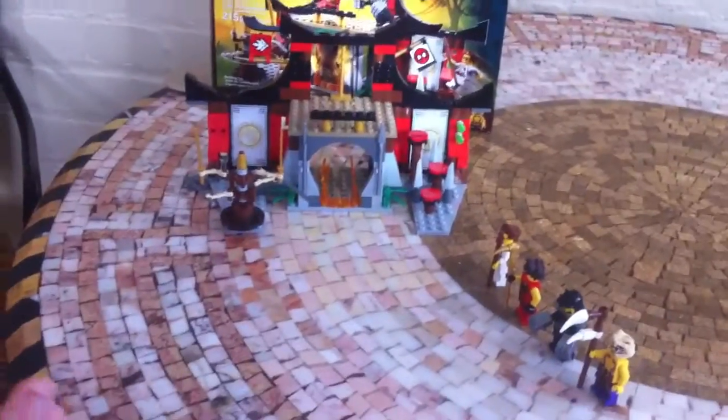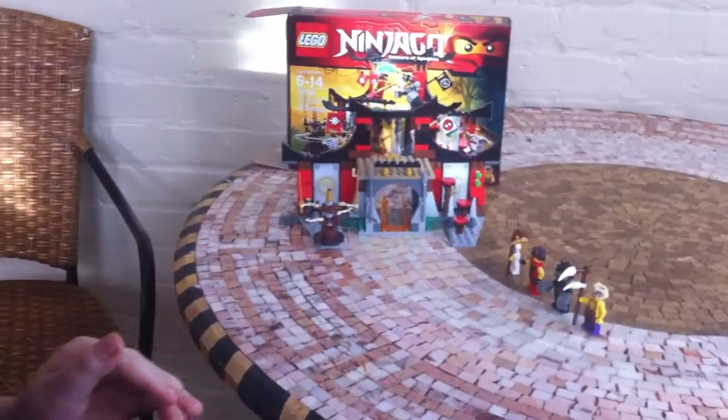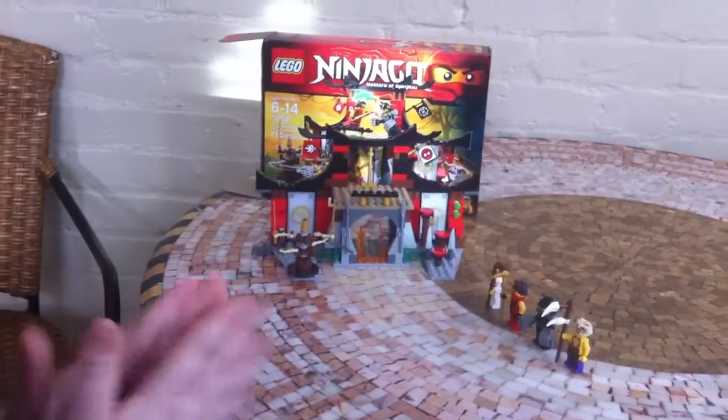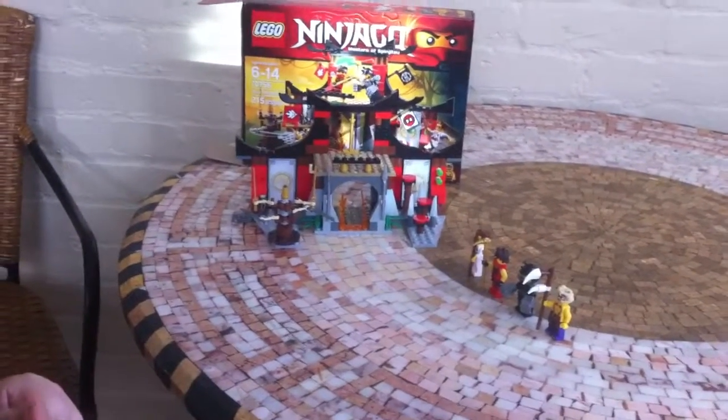This is a showcase of the Ninjago Masters of Spinjitzu set. This is set 70756, Dojo Showdown. It's age 8-14 with 215 pieces.